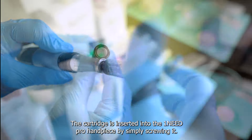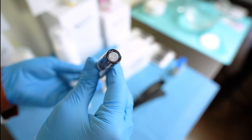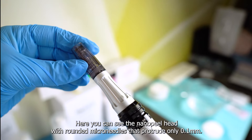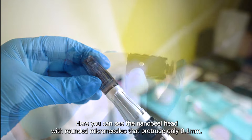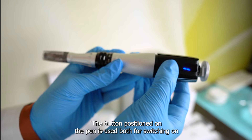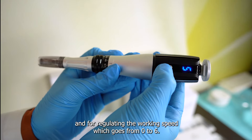The cartridge is inserted into the One Need Pro handpiece by simply screwing it. Here you can see the Nano Peel head with rounded micro needles that protrude only 0.1 mm. The button positioned on the pen is used both for switching on and for regulating the working speed, which goes from 0 to 6.